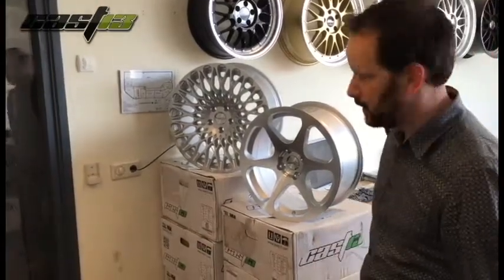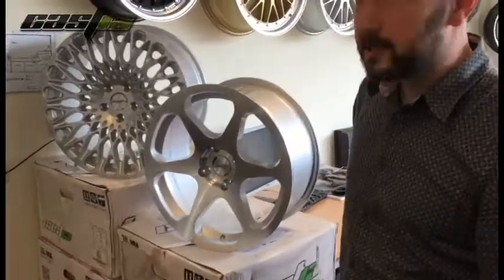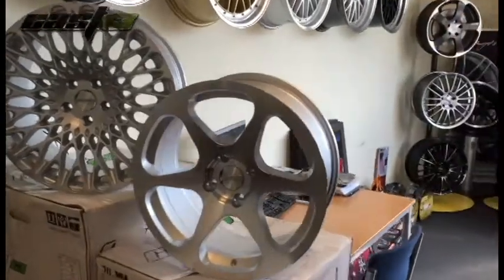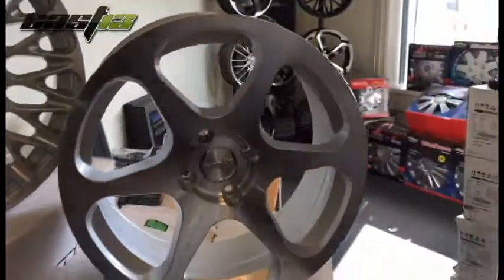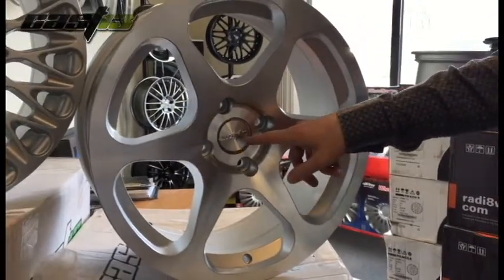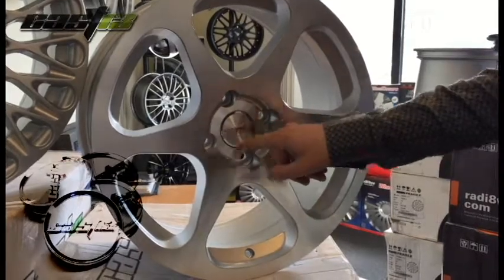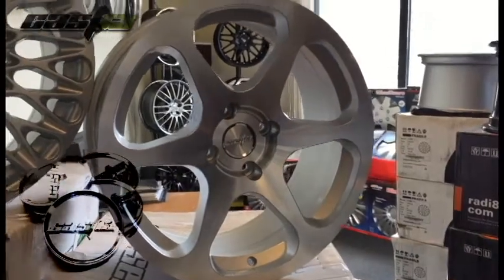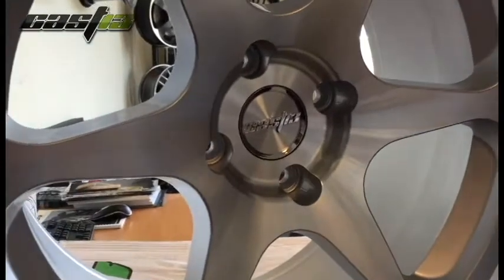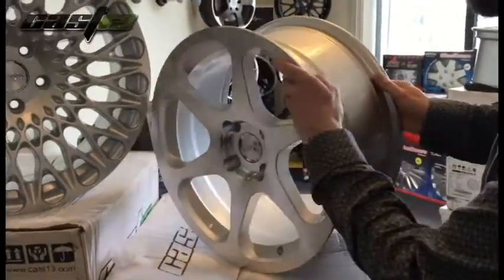If we take a look first at the RB1 — the RB1 is this one. It has a six-spoke wheel, polished front, a little bit concave, sizes from 17 inch until 19 inch. It's really nice with a 3D logo on the inside. This logo you find on all Cas13 wheels.